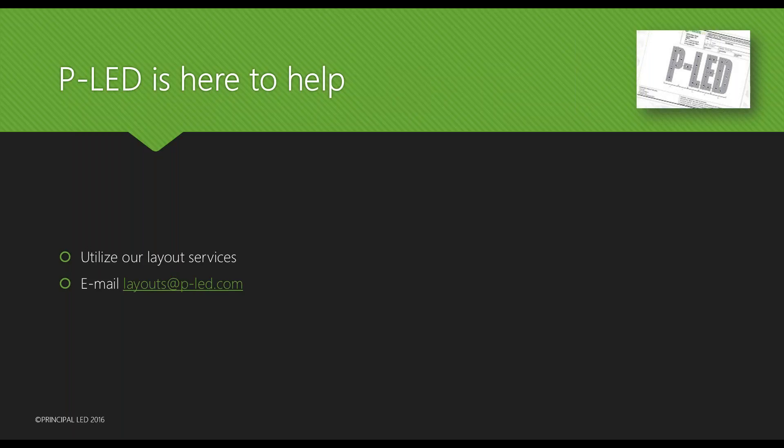We are here to help — please utilize our layout services. We have six gentlemen waiting to do layouts for you at layouts.p-led.com, and those of you who have used us know how fast we are at getting layouts back. If you want the Tap Out when you send a layout request, please specifically request the Tap Out. If you don't, we'll probably lay it out with Quick Stick or Street Stick depending on what's best, so let us know up front.